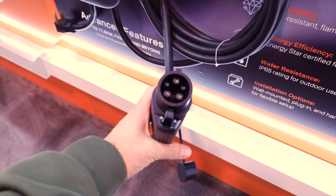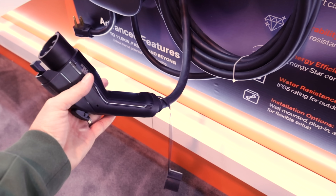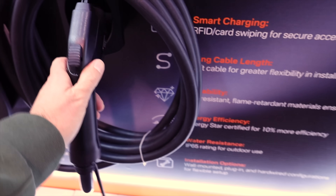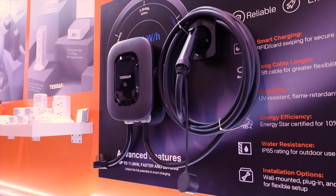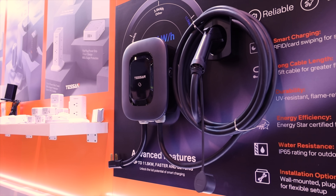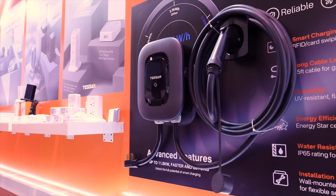The Tessin EV charger is IP65 weatherproof, features a 25-foot cable, and RFID card swiping for secure access. It also has smart features that you can control through the app — you can monitor the charge and control the charger through the app on your phone.